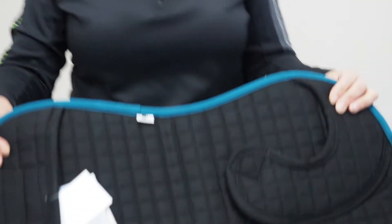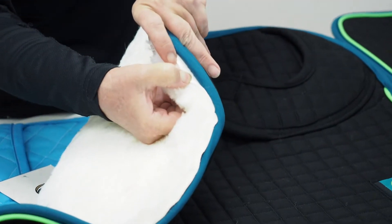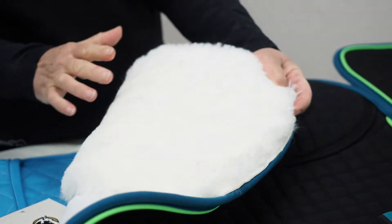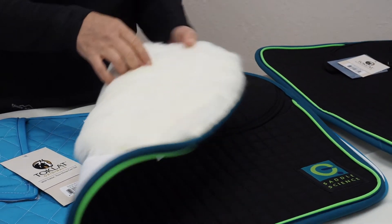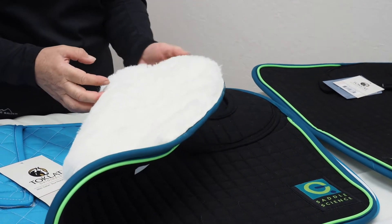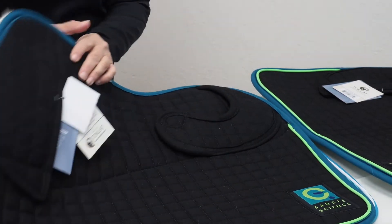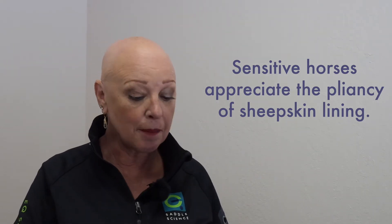This pad is very much like the one I showed you just a moment ago, except it's got a sheepskin lining. The sheepskin is sewn into the underside of the pad — it's not a fleece — and has a number of remarkable properties. The sheepskin provides a thick, dense mat of cushioning for a horse with a compromised back. Sometimes younger or older horses, or horses recovering from an injury, are really going to appreciate that extra cushion. Horses who don't have a healthy top line may really appreciate that extra sense of cushioning between their back and the saddle.